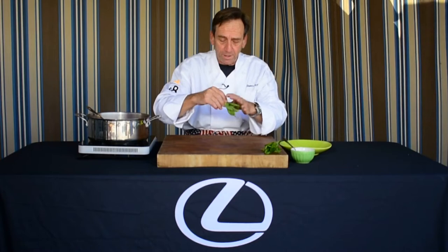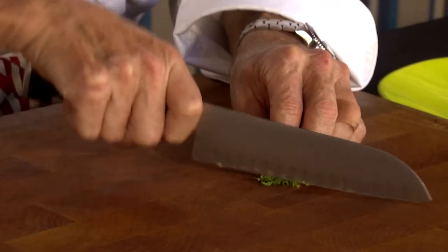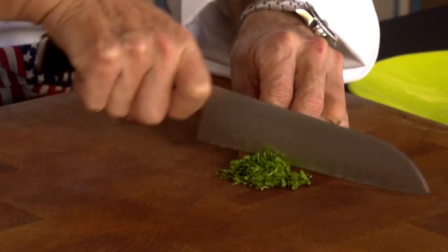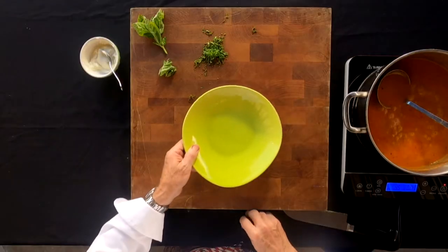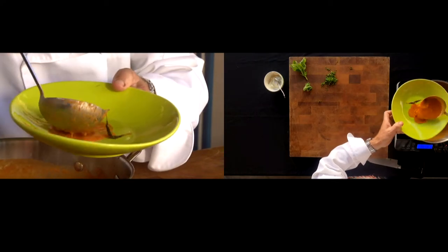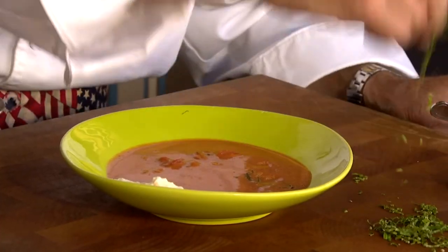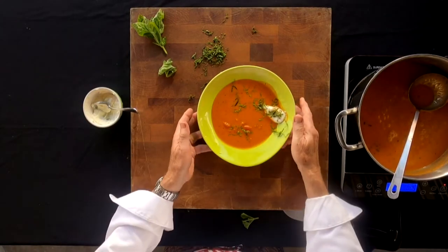We've got some fresh basil from my garden — and if you don't have it, you can pick it up at the store. We're going to do what they call a chiffonade: just a thin little slice. It's going to taste good in the soup because it's fresh, and it's also going to look pretty because of the way we present it. So there's your chiffonade — you see those beautiful little slices. We'll take our bowl of soup, add a little bit of ricotta cheese dabbed right on the side, then take that chiffonade of basil and sprinkle it over the top, a little bit in the center.